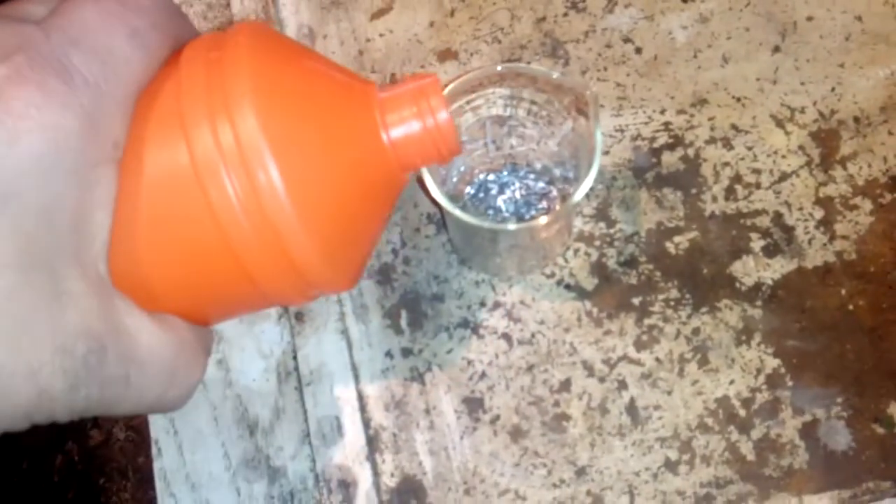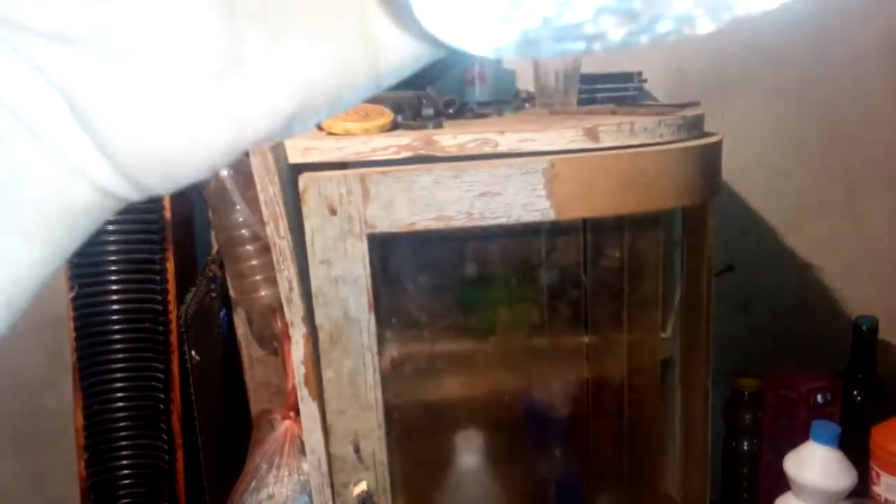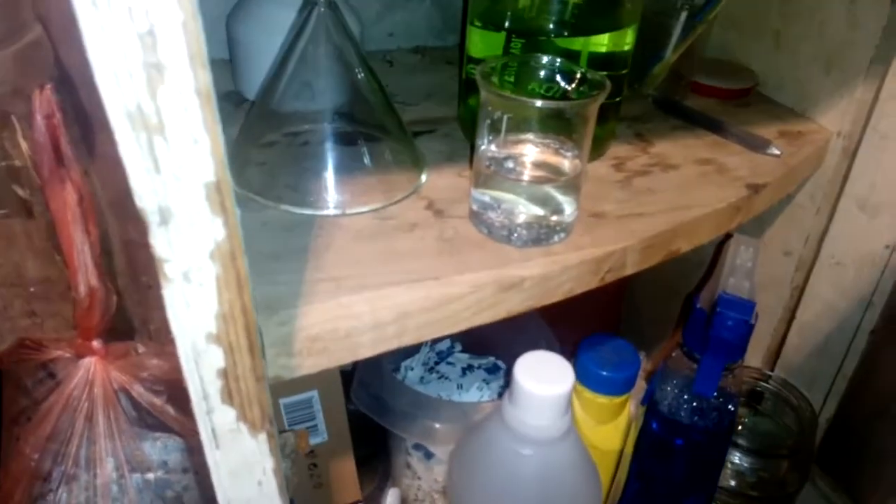Now we've got our tin pieces in that little beaker, and now you just add some HCl. That will be enough. You can put that on heat for a couple of hours and your job is finished, or you can just leave it for a couple of days and you've got your stannous test finished.